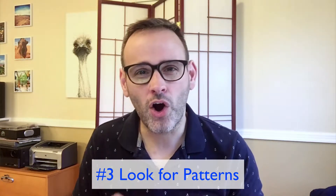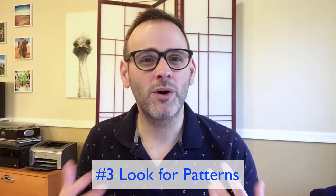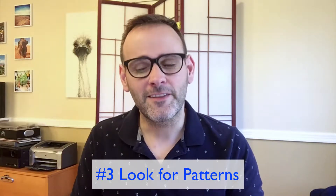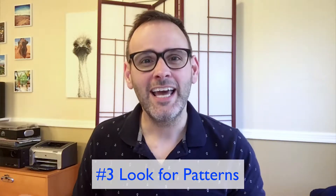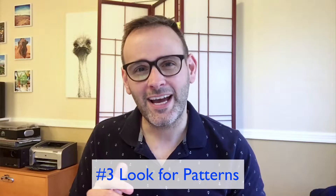Number three: successful piano students look for patterns and harmonies. As you study, you'll find there are patterns in the music you play, and you want to always be looking for these so you're not constantly reinventing the wheel. Start to look for little patterns and see if you can use them in future pieces. Ask your teacher or do some self-study on music theory so you can apply one set of theory to the next thing you're learning.